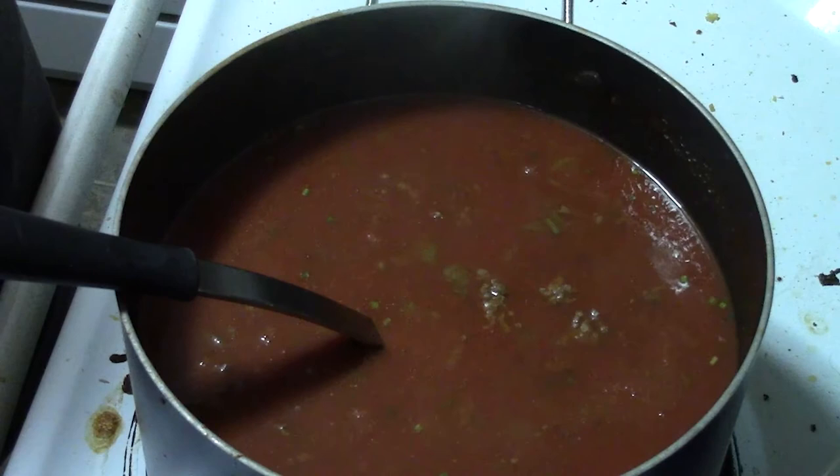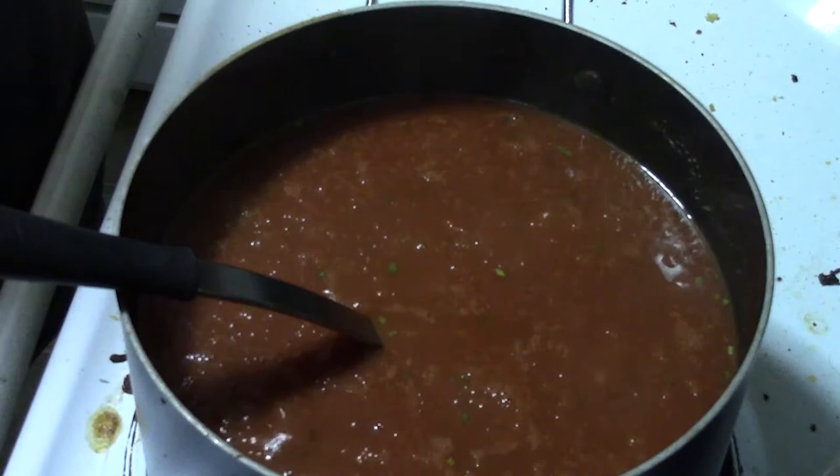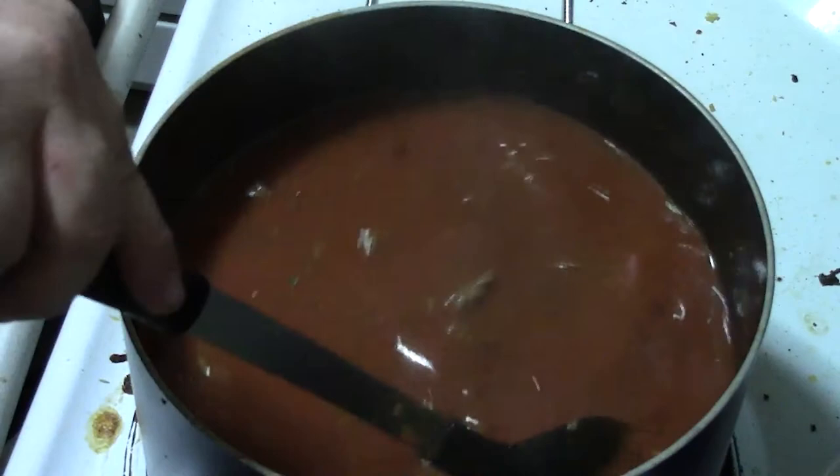...just keep giving it a stir, make sure it's nice and smooth — no big clumps from the tomato paste should be left in — and then we're going to take it off the burner. You can turn this down to low and let it simmer all day if you want, but it's pretty much good to go now, so I'm going to serve up a bowl.